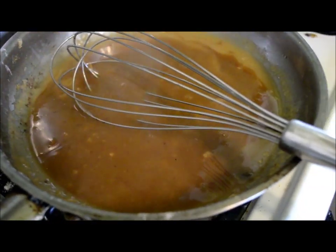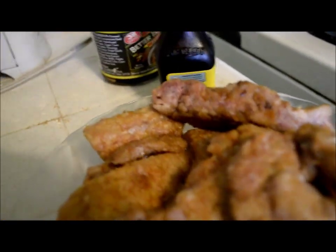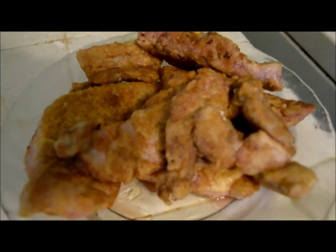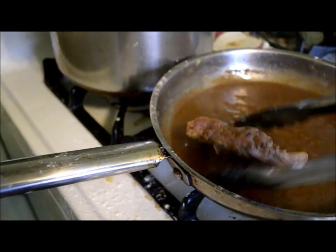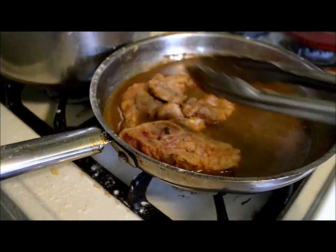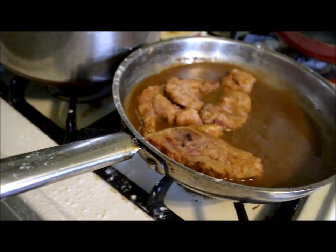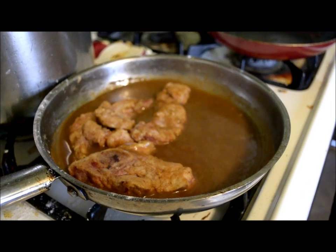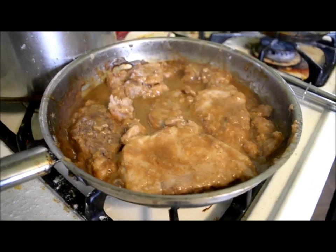I'm just gonna keep stirring it and continue letting it simmer. Since this is simmering now, I am gonna add my pieces of pork. I'm just gonna put all of them in there nice and neatly, and then we're gonna simmer for another about five to ten minutes just until your pork chops are ready.